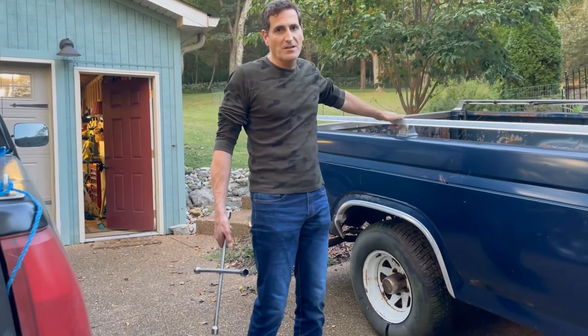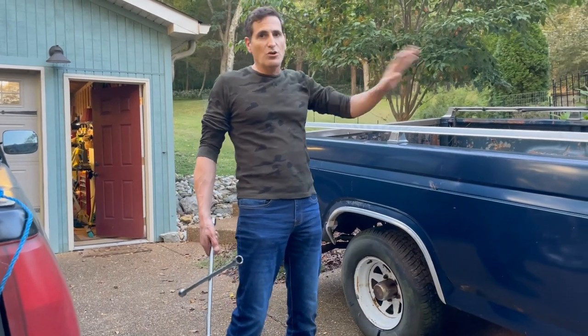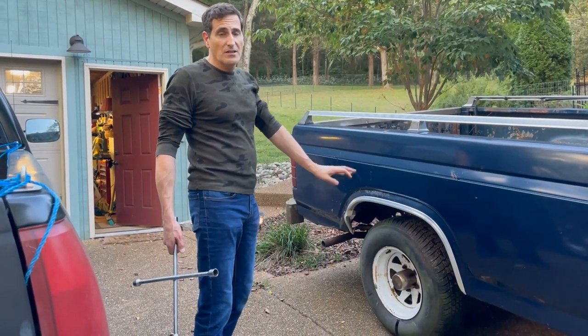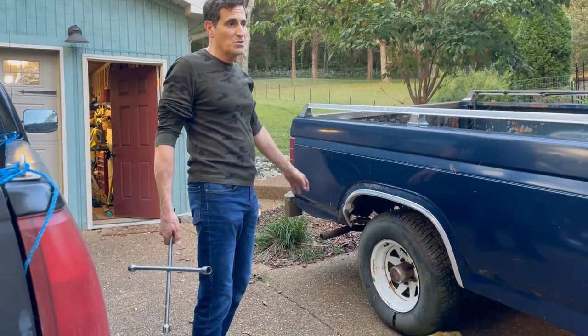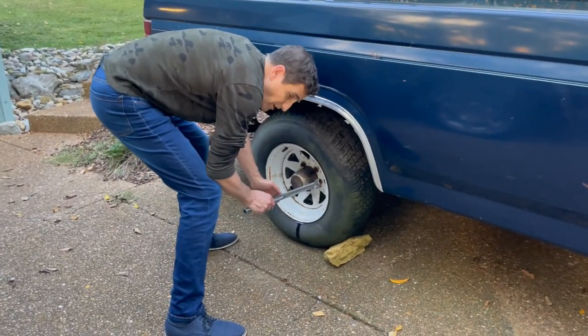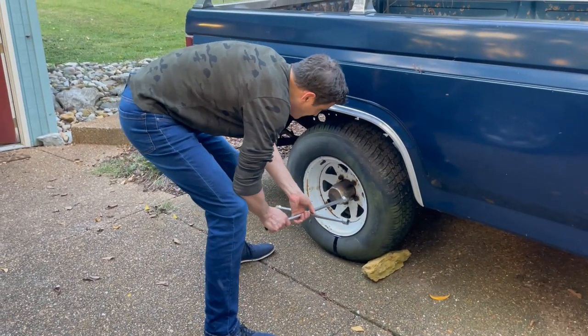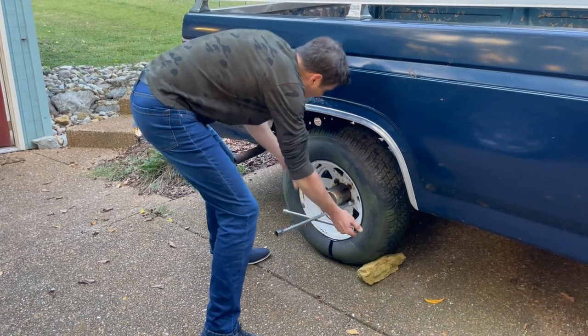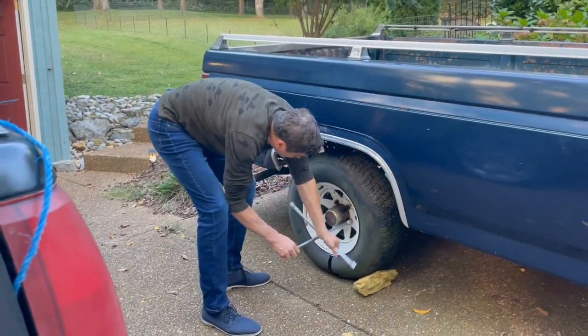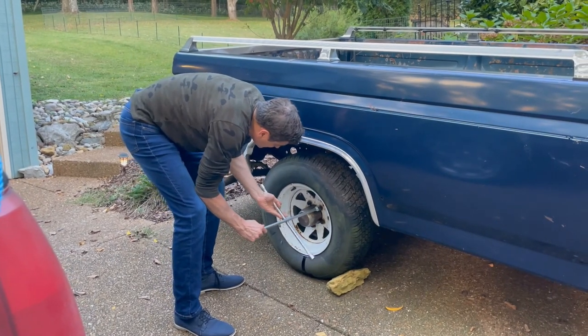I'm taking a break from the master cylinder - let it cool down. I'm going to try to get some of these lug nuts off. These things are tight, fused, tight. I've already tried these a few times. And this one I've got a little bit loose. Miracle of miracles.